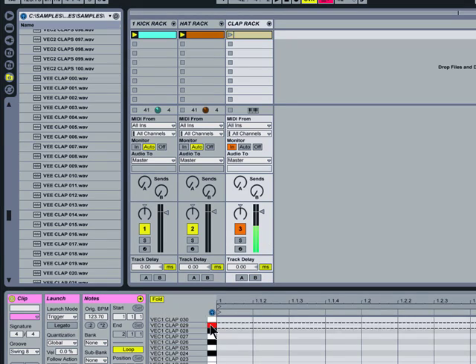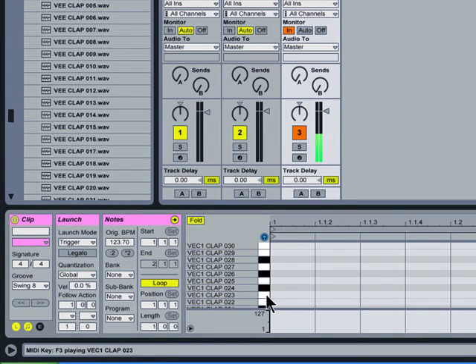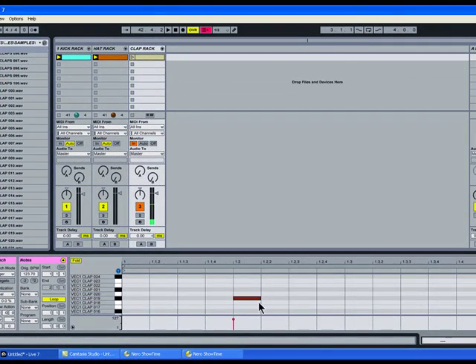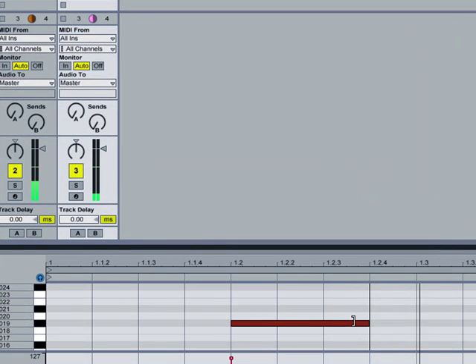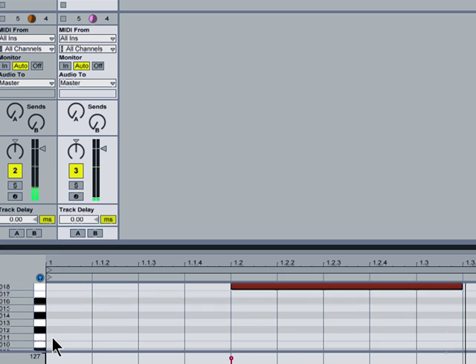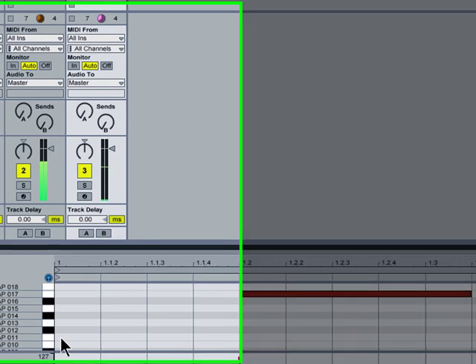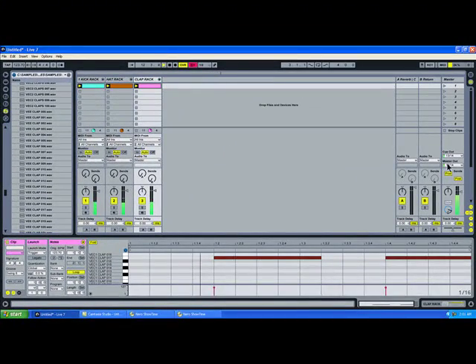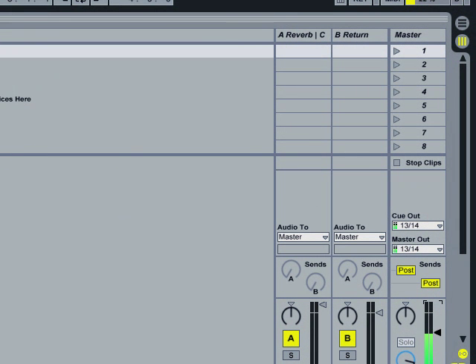For all intents and purposes, I'm going to get a clap - a little more healthy, I guess. Let's go. Let's go. Let's go.